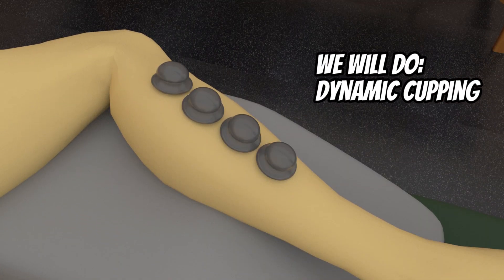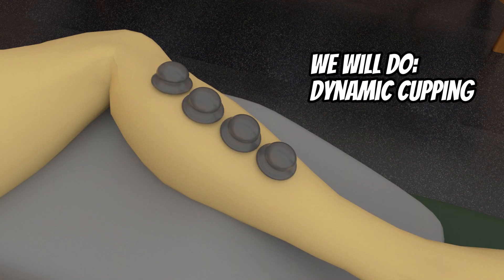For today's session, we will be using silicone cups, in which case we will be providing dynamic cupping.